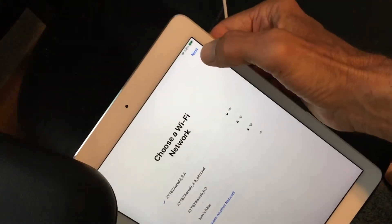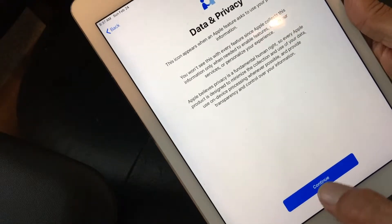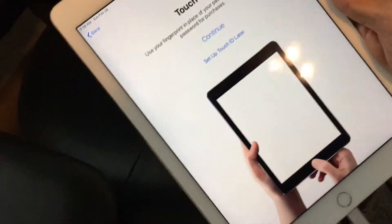I'm going to go to the top left-hand corner and hit Next, and it takes us to the next page. It says it's going to take a few minutes to activate, but it usually moves pretty quickly. It's going to open up another screen and we're going to hit Continue — Data and Privacy. So let's go ahead and hit Continue, and it takes us to the touch thing.